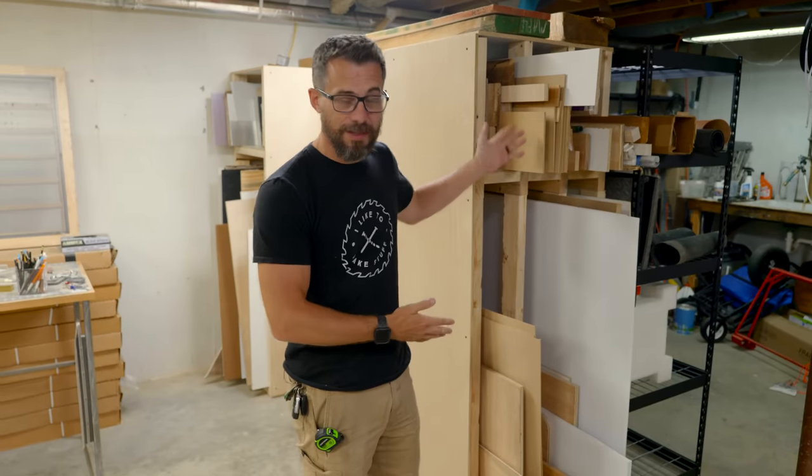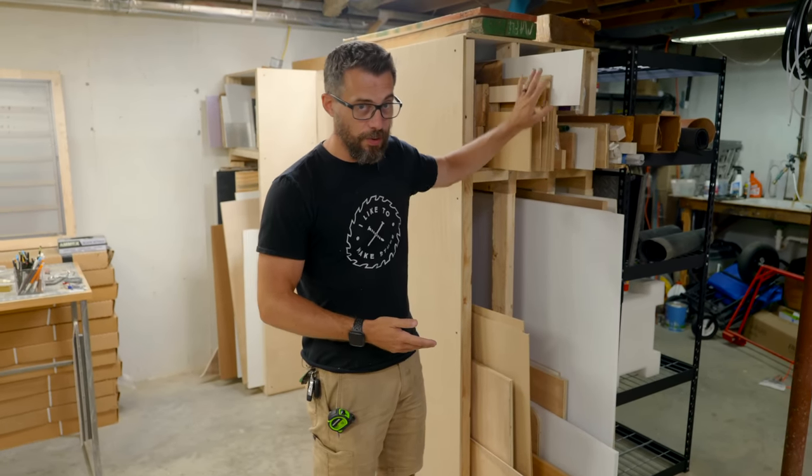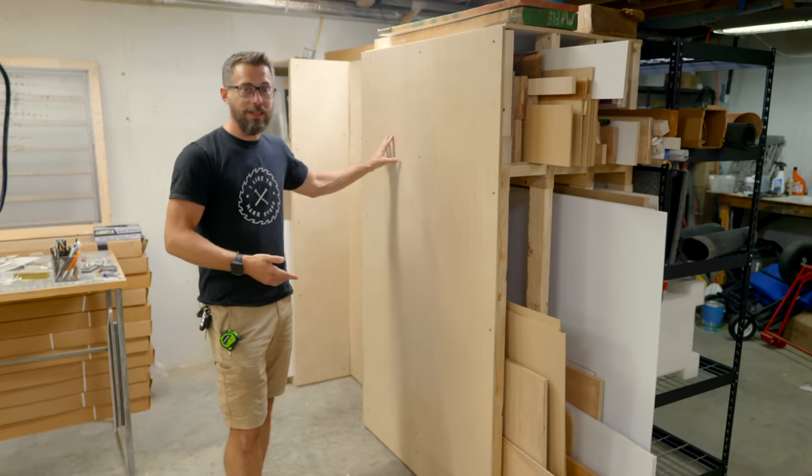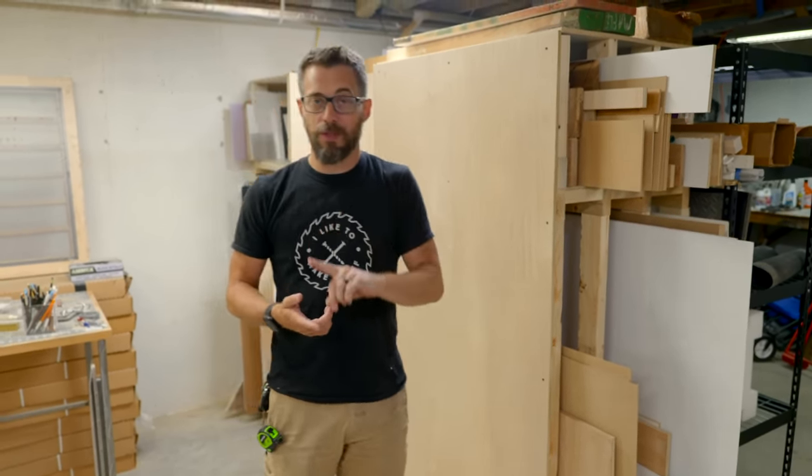First step in that was building this awesome storage rack last week, so I've got all of my scrap materials stored right here. But we also have a nice big clean slate that we can use for organizing clamps and a bunch of other stuff. So the first thing we need to do is go over and talk about the problem on the other side of the shop.